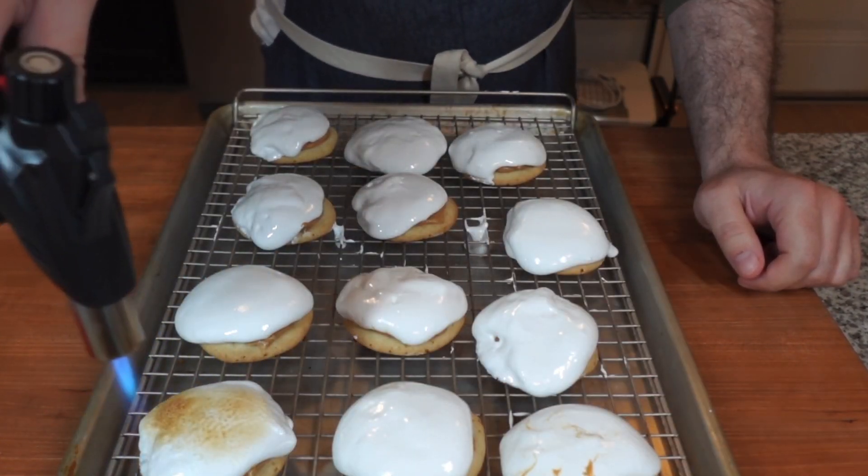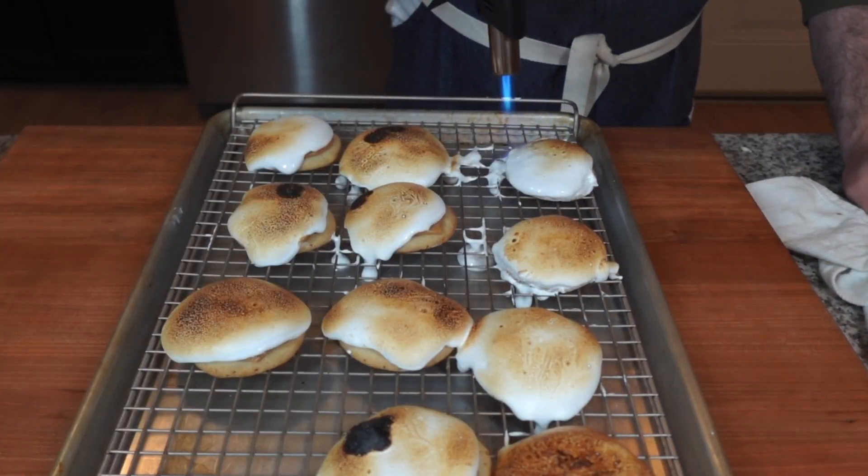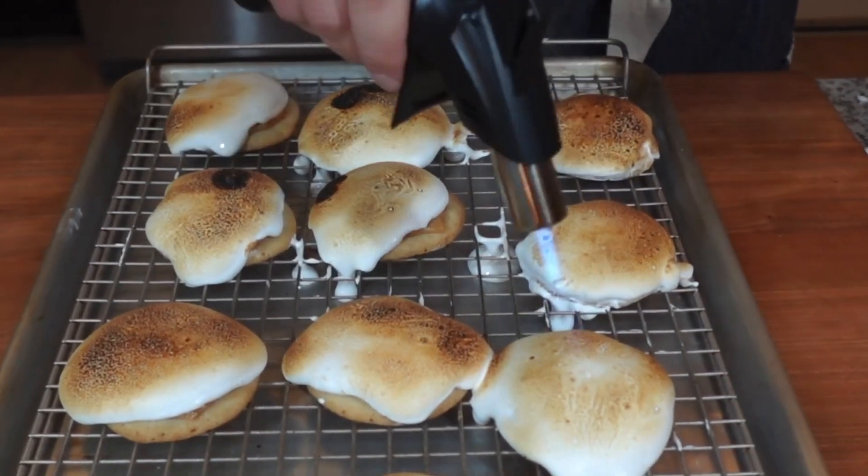Now it's time to toast our marshmallows. I like to get a really nice dark brown color, because that's where you're really going to taste the flavor — but that's up to you. You can do a little lighter if you prefer.